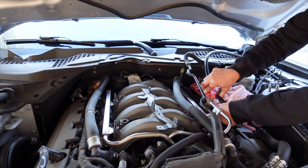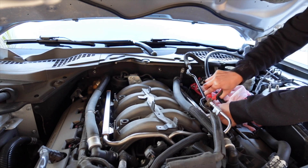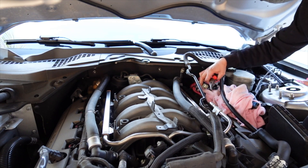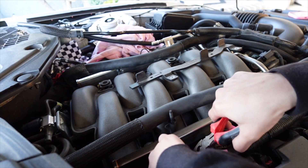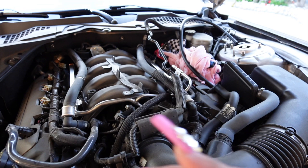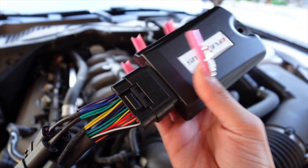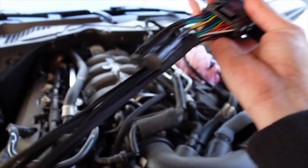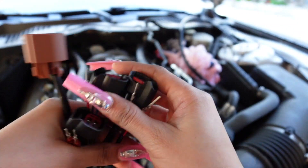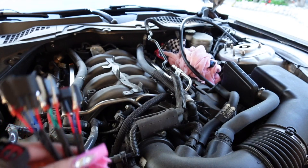I'm going to use these pliers because with my nails I can't reach in. After disconnecting the fuel injectors, I have my computer right here — now connected — and these are going to connect to the fuel injector.